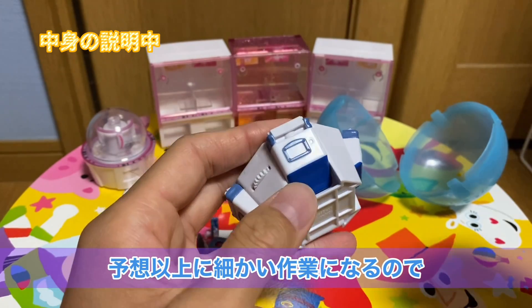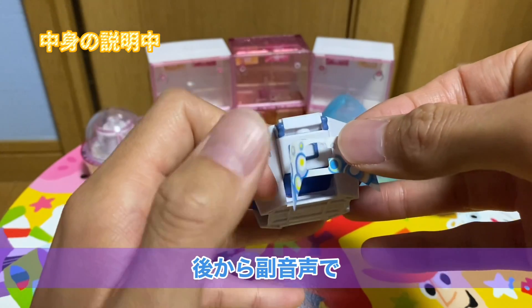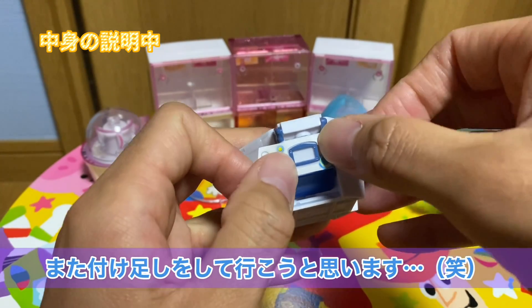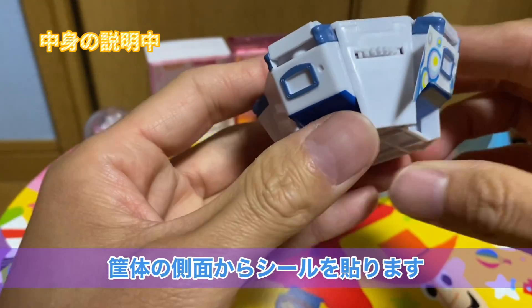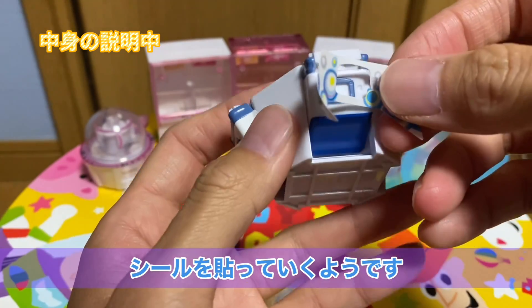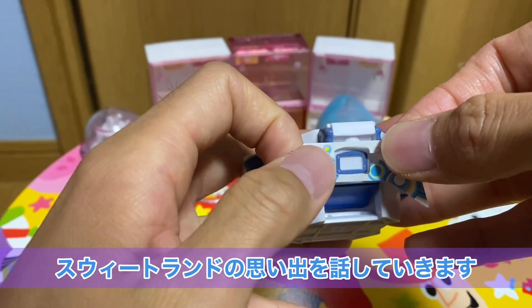あとは上でくるくるしている看板のシールになりますね。一番大きいシールから貼っていこうと思います。予想以上に細かい作業になるので、もし途中黙り込んだら後から複音声でまた付け足しをしていこうと思いますのでよろしくお願いします。まずは筐体の側面、落とし口の周りからシールを貼っていくようです。スイートランドの思い出を話していこうと思うんですけど。